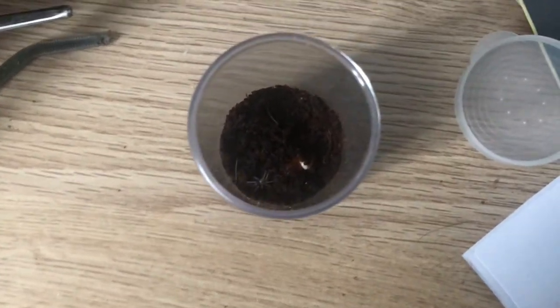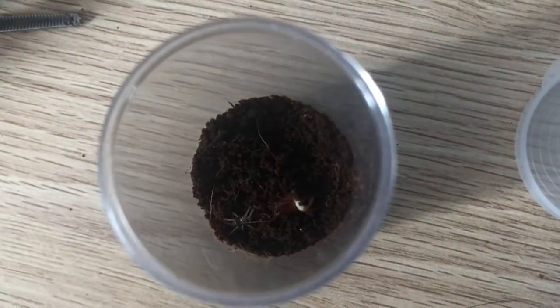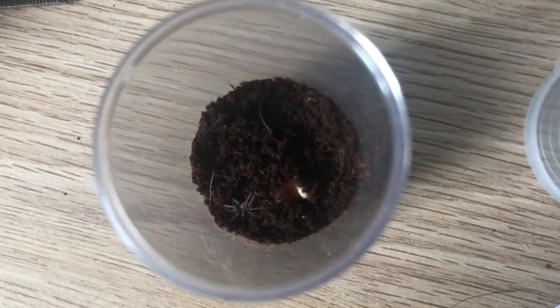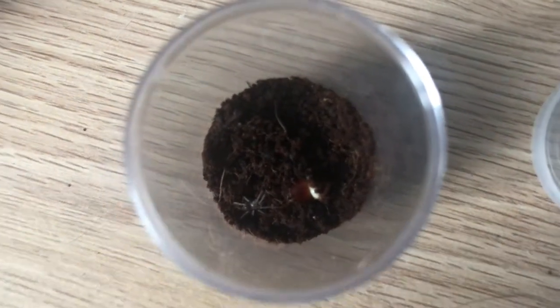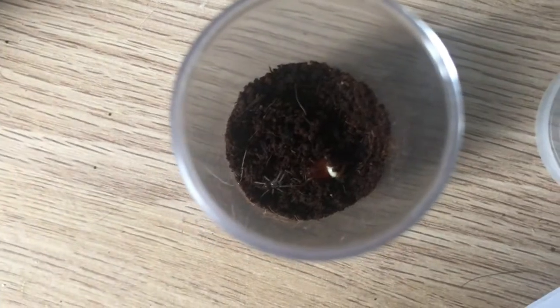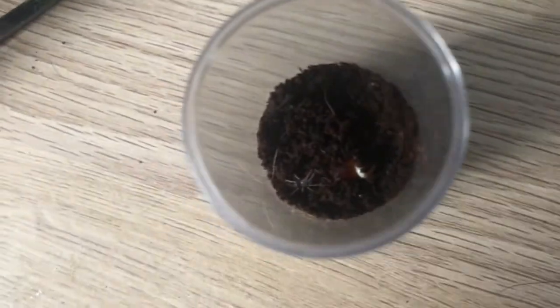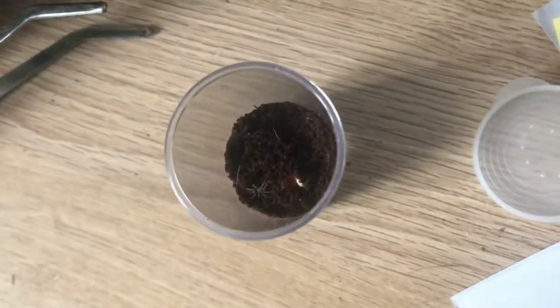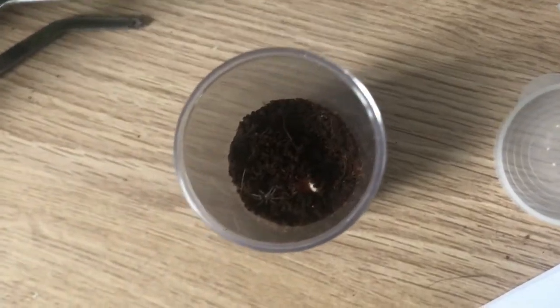It reacted — I just hit the side, whoops — it reacted to the food, so maybe it'll take it. It would be super awesome if we get a capture of this, because this will be the first time it's ever eaten in my care. We received it about two days ago from Portsmouth Tarantulas, which is my first ever order with them. I really wanted to order from them because they have really nice tarantulas at a decent price.